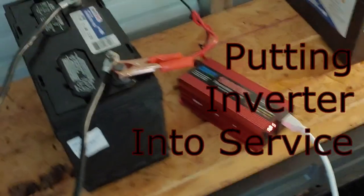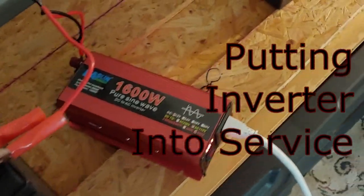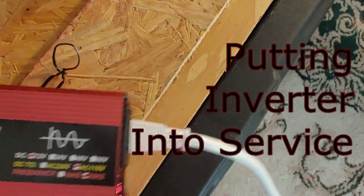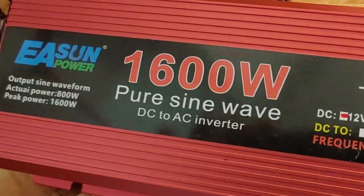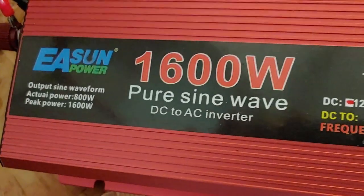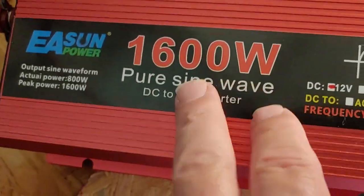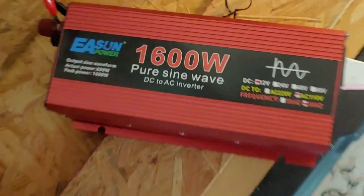Hello all, Shoestring here. The purpose of this video is — I told everyone when I was doing my last video on this cheap inverter, the Chinese one I got from AliExpress, that did not meet its 1600 watt requirement. Not even close.